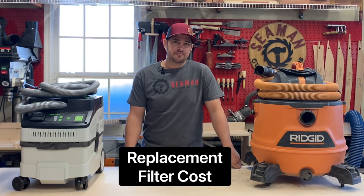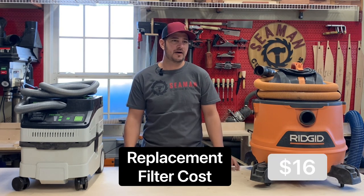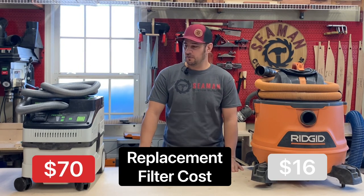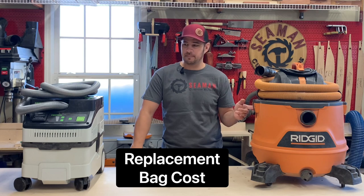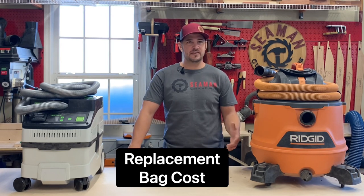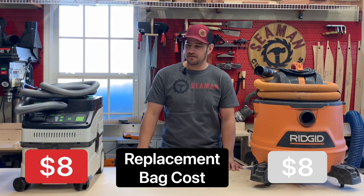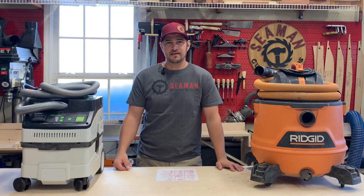Now talking about ongoing costs: the Rigid replacement filter is about $16 to $17, and they have a higher filtration filter for about $25. The Festool HEPA filter is about $70 — a little more pricey, but hopefully we won't be replacing it too many times. On bags: you can run the Rigid without a bag, but if you choose to use one to avoid re-circulating dust, it's about $7 to $8. The Festool bag is about the same cost — I thought it would be way higher. Obviously you'll fill the Festool bag sooner, but if you're using it for small tools you shouldn't be filling it up that quickly.